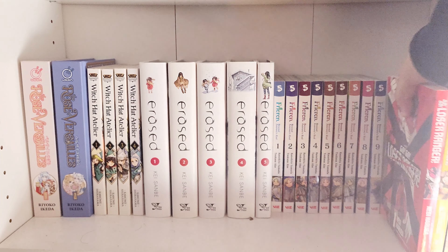I'm trying to find volume 10 of Fragrant and I cannot find it anywhere. I went to Kinokuniya recently specifically to look for that volume and I couldn't find it.